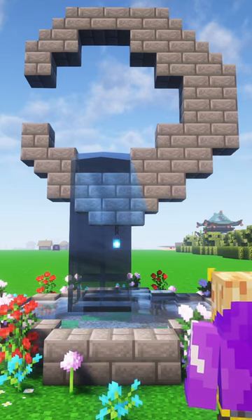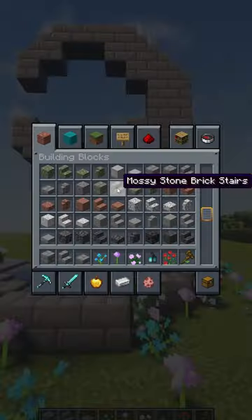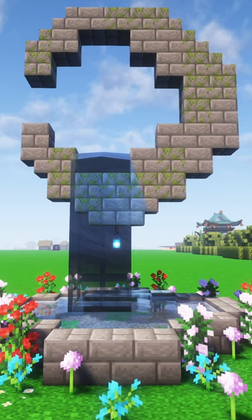I almost forgot, but we're gonna add some mossy cobble to this thing — I nearly forgot, I do that a lot. Yeah, that looks way better, look at that.